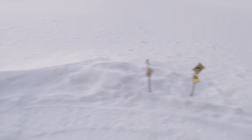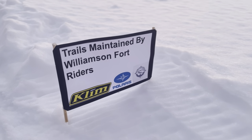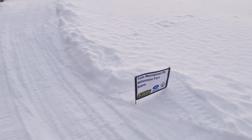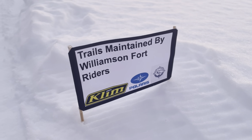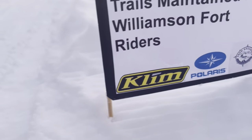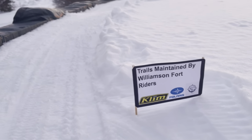My favorite part out of all of it — I made these signs. I showed them a little bit on my live during the giveaway. This is the Williamson Fort Riders, which — it's kind of funny — my actual snowmobile club here in Williamson is called the Williamson Drift Riders, so I just decided to make it this, which I thought was funny. Got the Polaris logo on there, got the snow groomer company, and then Ski-Doo because that's literally the best snowmobile brand — except FXR.